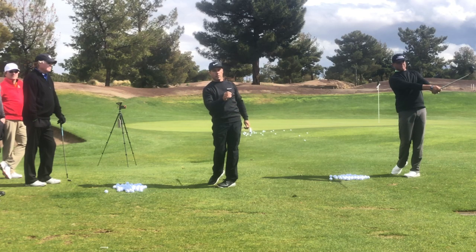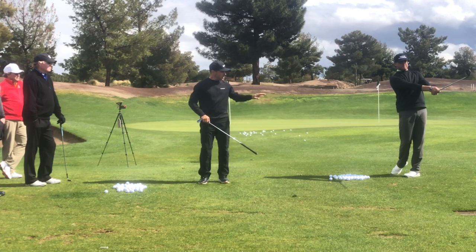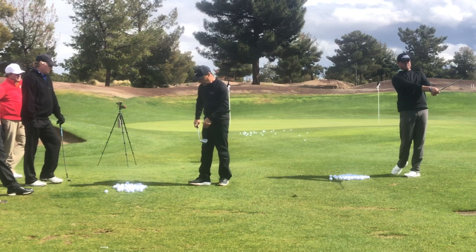Those are a couple of pretty good shots. Now we didn't hoop it, but those weren't too bad. Take a look at Jim's posture right there — he's rotated, relocated, structured arms facing the target. Let's do that again.